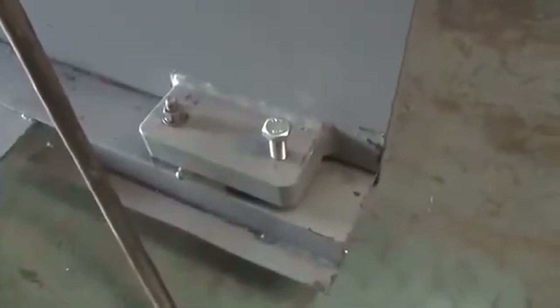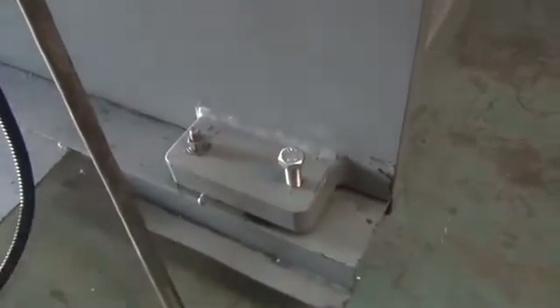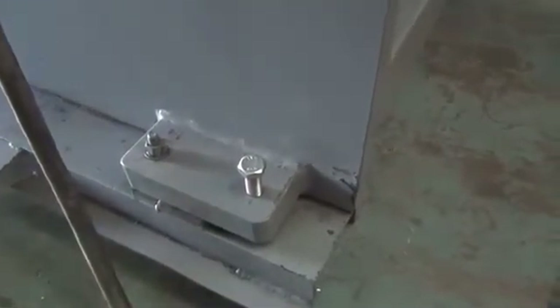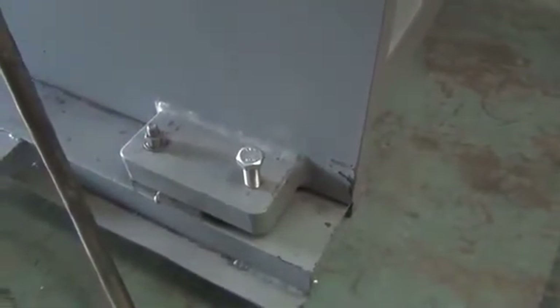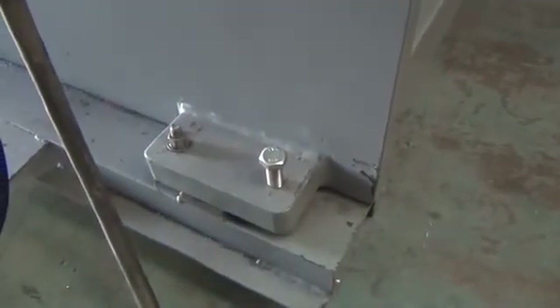When you have put this press brake into place, you'll notice on each side, front and back, there are four feet. Each foot has a leveling jack and a space for an anchor hole. This press brake must be precision leveled and anchored to the floor. We suggest using at least half-inch or thicker plates with the appropriate foot size for leveling.